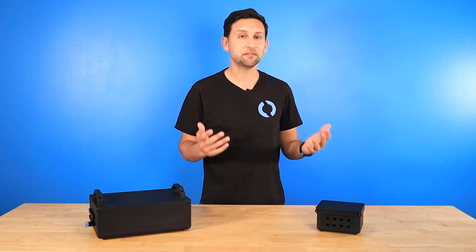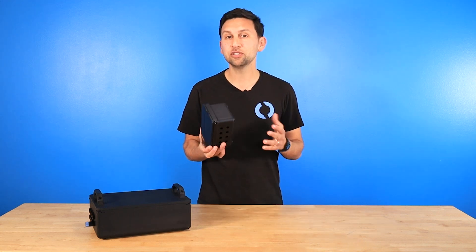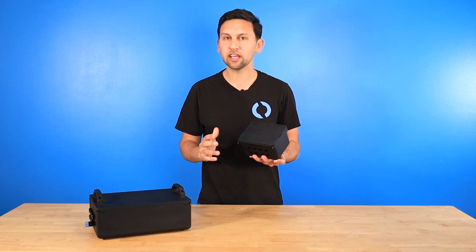Because boxes aren't the most efficient shape to handle pressure, the box has to be pretty thick and heavy, but they're designed to be close to neutrally buoyant in water so that they don't add a lot of weight to your vehicle.